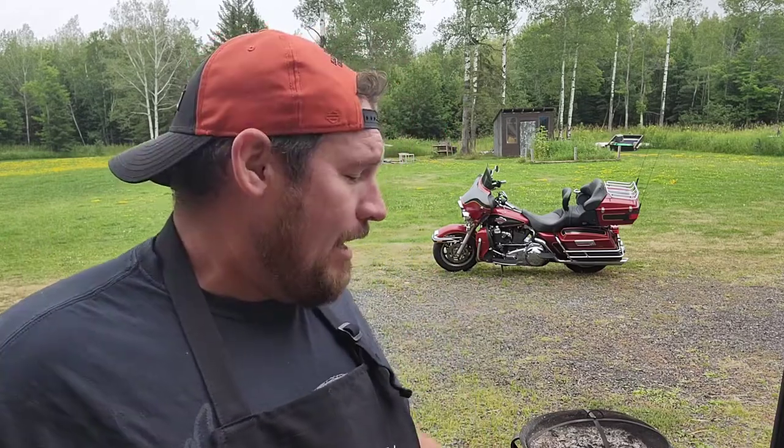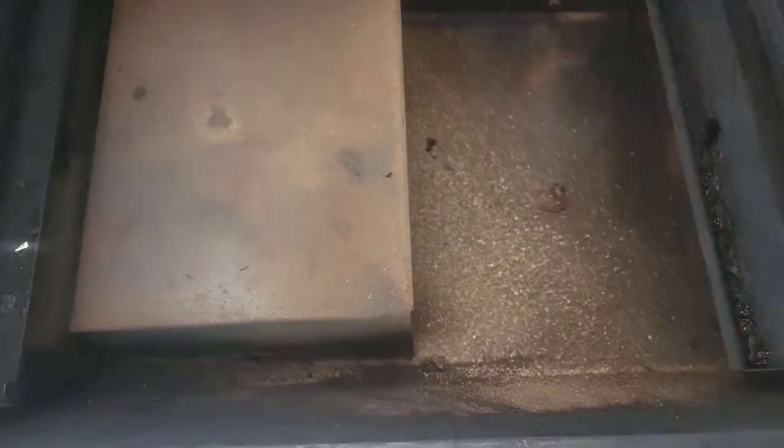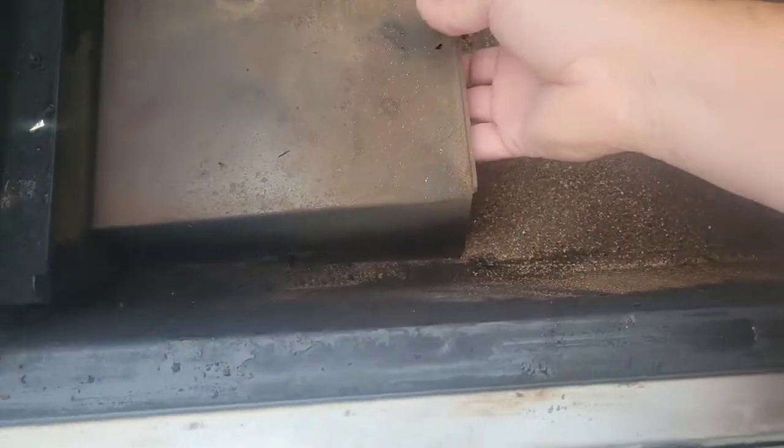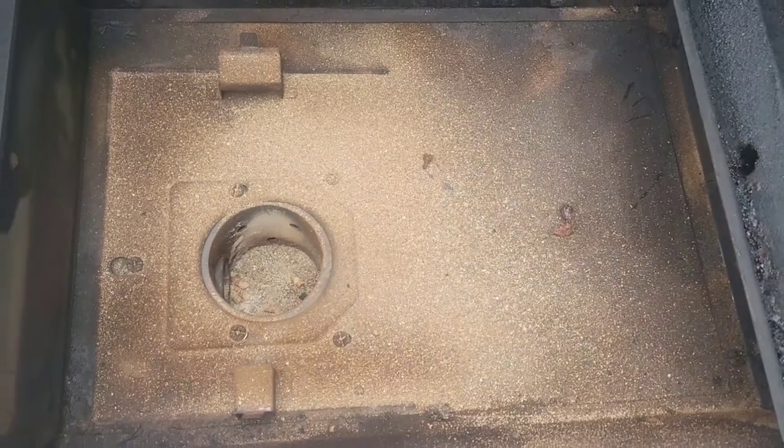Our ribs are ready to go, ready to get seasoned up. Before we start seasoning them, we're gonna get the smoker going. But before I can do that, I need to clean it out because I didn't do that last time. So I'm gonna show you what we've got. We've got the deflector, got all the ashes and stuff from the last couple of cooks. Pull that off - it's not really that bad, and it shouldn't be.